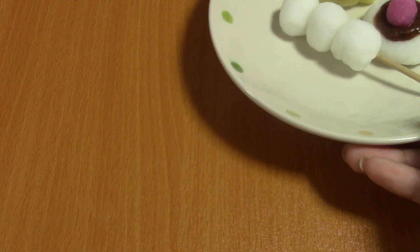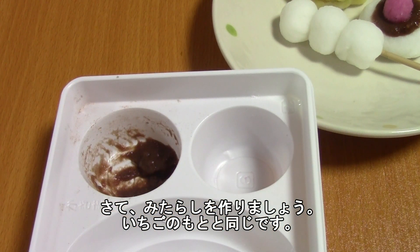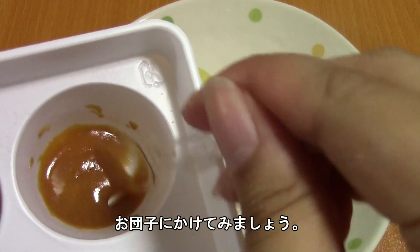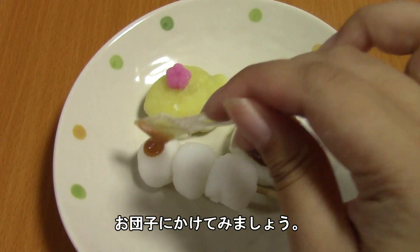Isn't that nice? Then we'll go ahead and make the mitarashi sauce. It is the same as the strawberry sauce — you're going to pour in water to the very small line and pour in the powder. The mitarashi sauce is ready and I'm just going to dab it onto the dango.